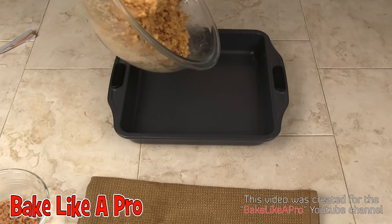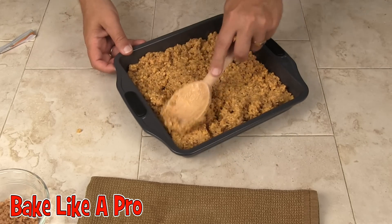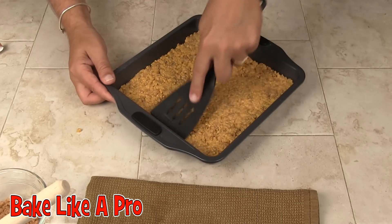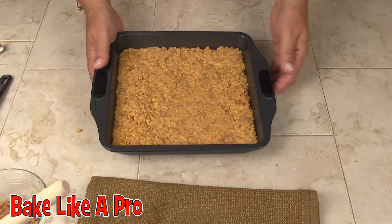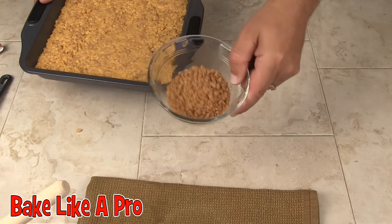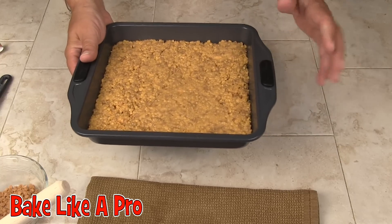Now I'm going to grab my baking tin and put everything in here and press it down. I've switched over to a spatula to make it easier to get it all nice and flat and even. That is basically it for this recipe. We're going to put this in the oven for 15 to 20 minutes at 350 degrees Fahrenheit. That will help everything set and meld all the flavors together. Then we'll bring it out, add the remaining toffee bits on top, let it cool, and come back for the final product.